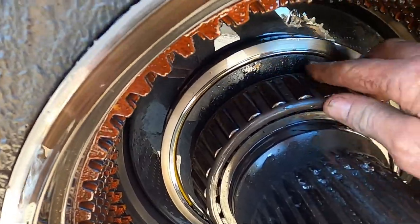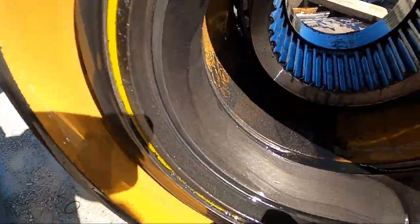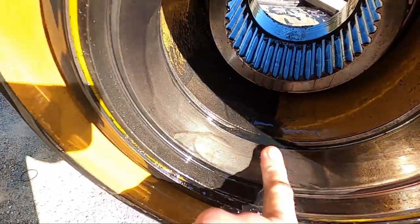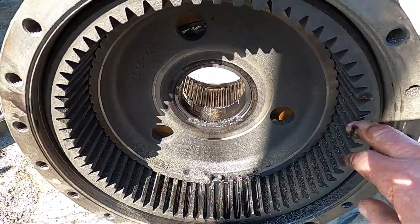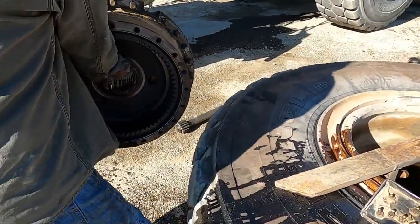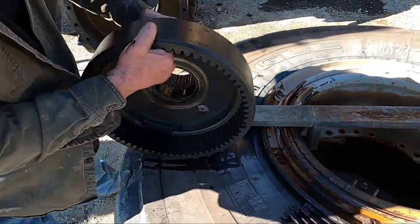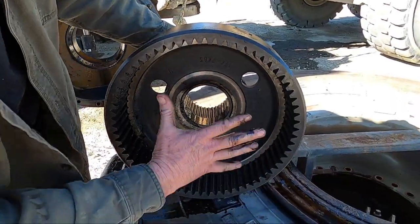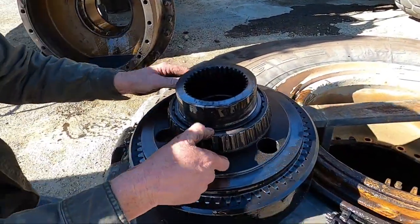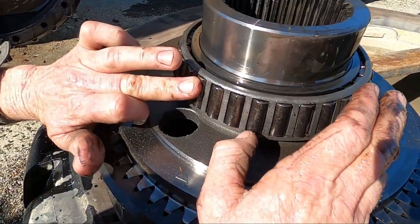Now let's look at the wheel bearings. It doesn't feel too bad, but you can see there's a bunch of steel in there — the race is getting chewed up. Yeah, it's going to need wheel bearings too; there's a lot of wear in the race. The other bearing is on the inside of this hub right here. If I pull the hub out you can see the other wheel bearing. This outer ring is the ring I showed in the other video when rebuilding the planetary — the planetary slides into here. Yeah, the wheel bearings are shot. They were probably going to go out in a couple of months anyway. I guess it's time to do this whole wheel.